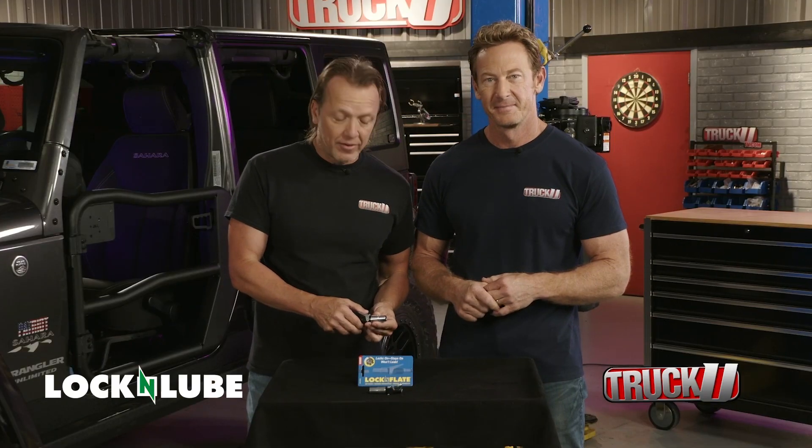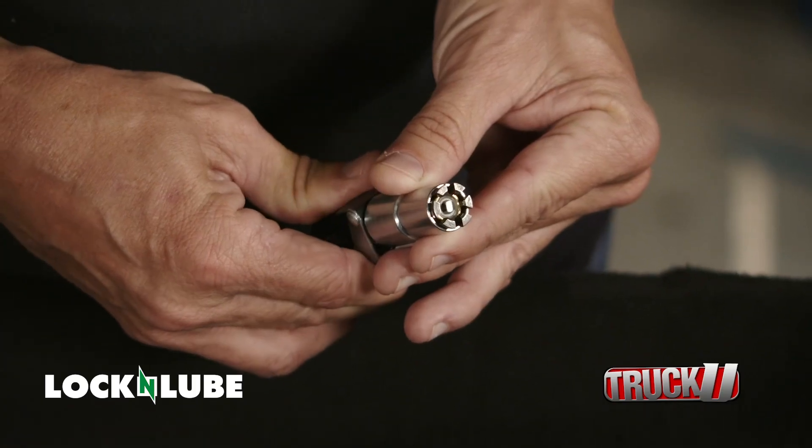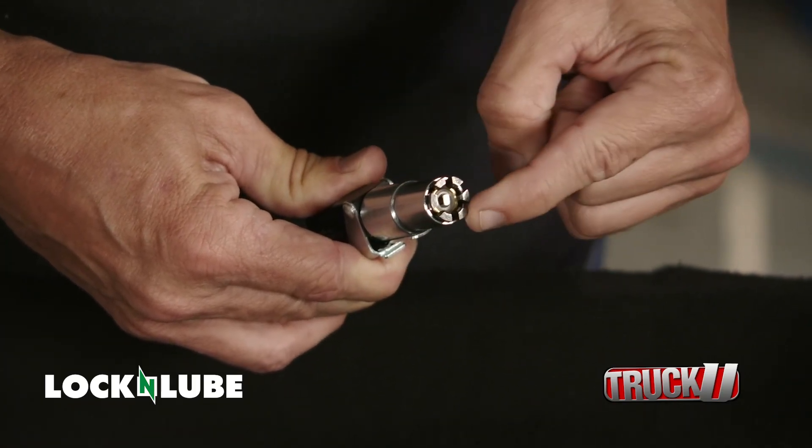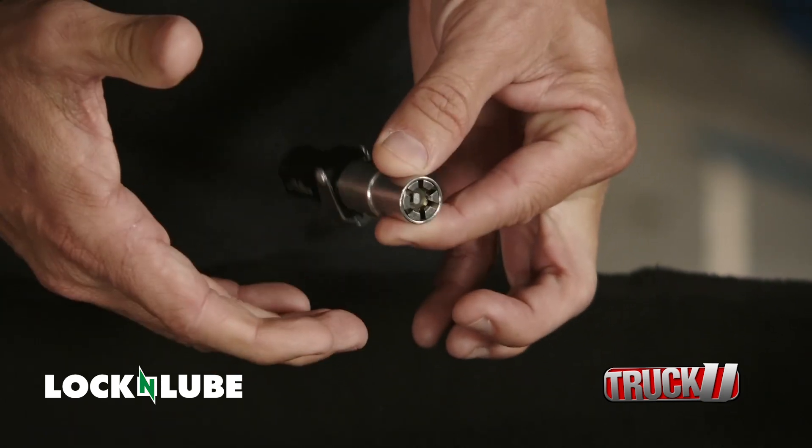It's called the Lock and Flate. This goes on the end of your airline, and then you push this down, and the fingers come out. They're threaded, and they hook right on your valve stem. You put it down there, it grabs it, and it inflates, and it's not going to fall off. That's very nice.